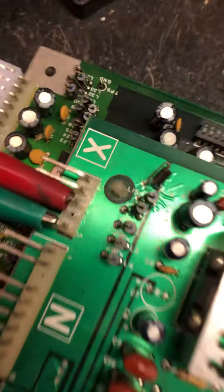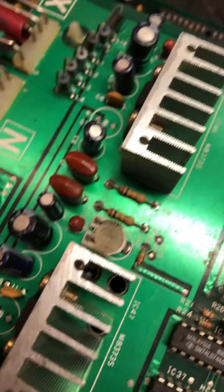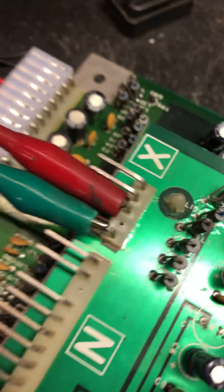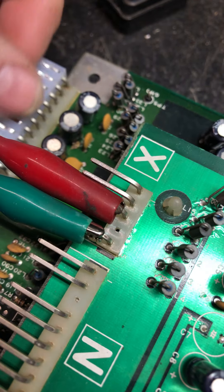That was one channel. This board's got two audio outs on it. Right now it's tied to one channel. I'm going to power it down and move over to the other channel.